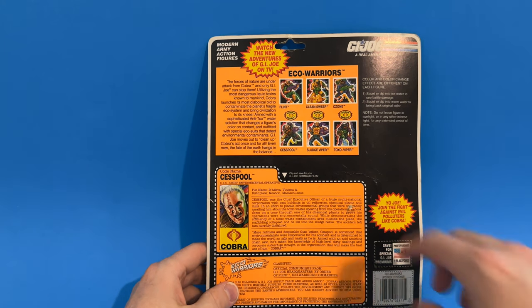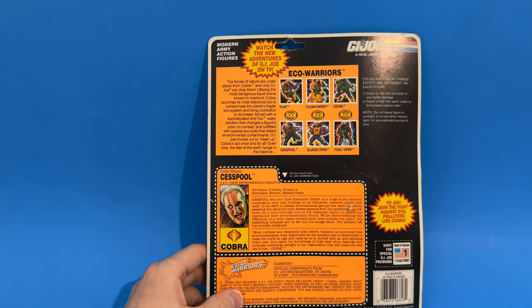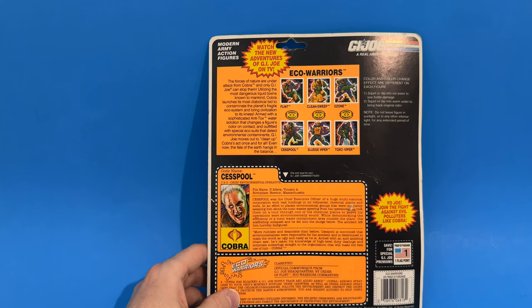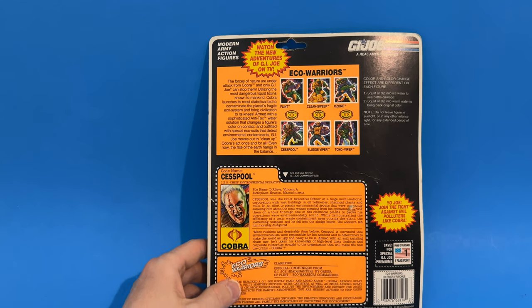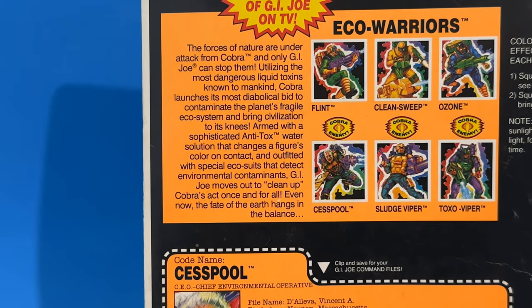On the back we have the Eco Warriors: Flint, Clean Sweep, and Ozone — and down here we have Cesspool, Sludge Viper, and Toxo-Viper, all of which I had as a kid. The back reads: 'The forces of nature are under attack from Cobra and only G.I. Joe can stop them. Utilizing the most dangerous liquid toxins known to mankind, Cobra launches its most diabolical bid to contaminate the planet's fragile ecosystem and bring civilization to its knees.'